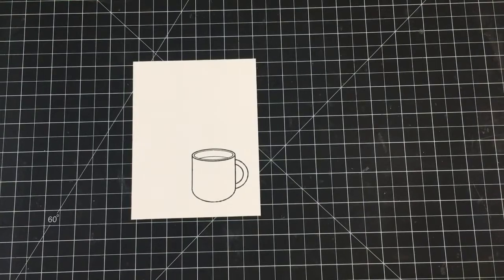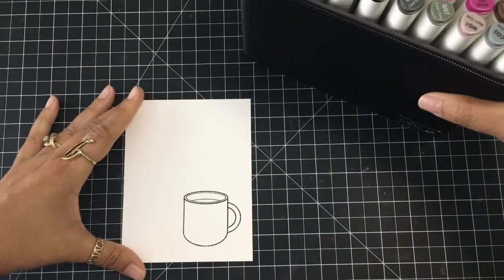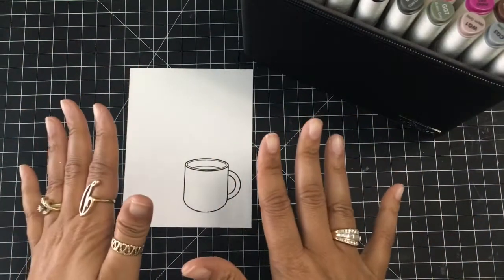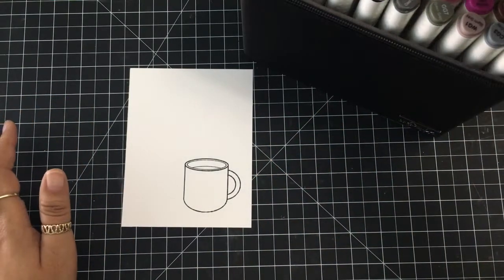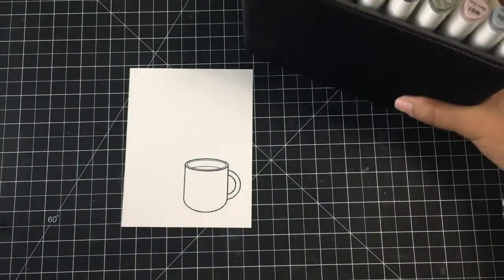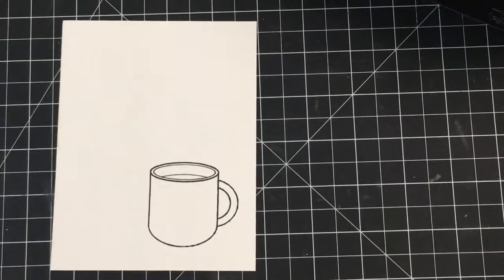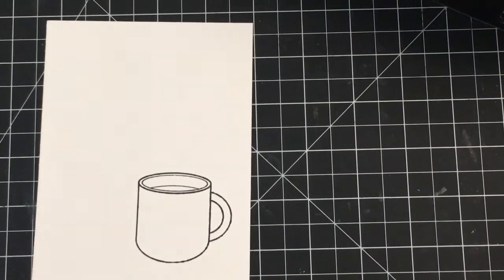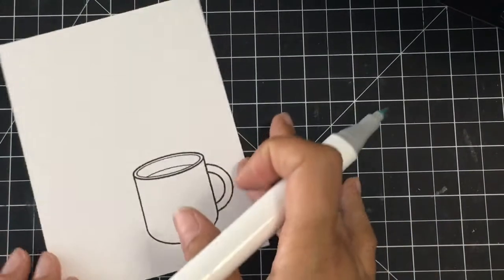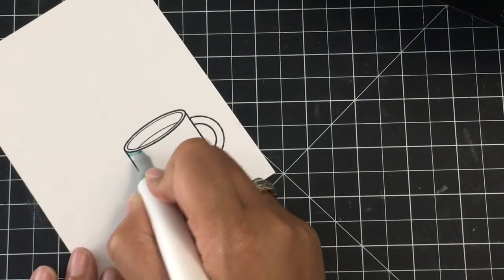For my alcohol markers today, I'm using the Color It markers. I did a review on these markers and I'll make sure to link that right above here so you guys can see it. I really love these markers and I pulled them out for the video today. Let me go ahead and move the markers out of the way and zoom in so you guys can see the coloring up close and personal. Sorry for the shaking — I am using a different setup until my studio is complete.